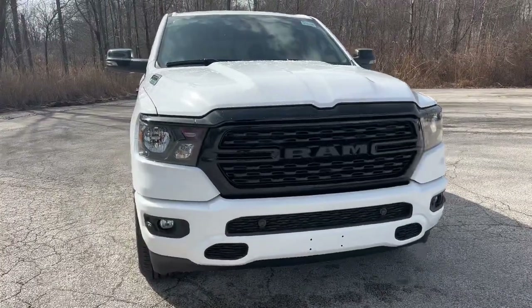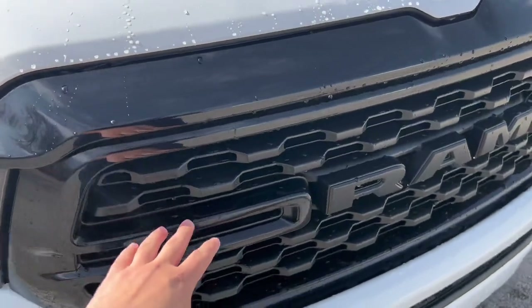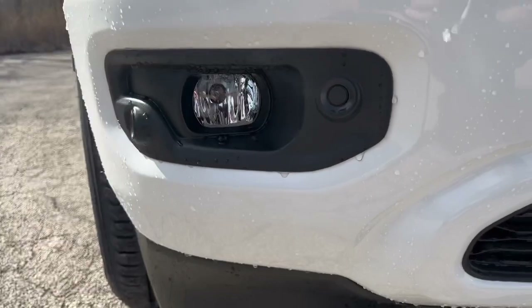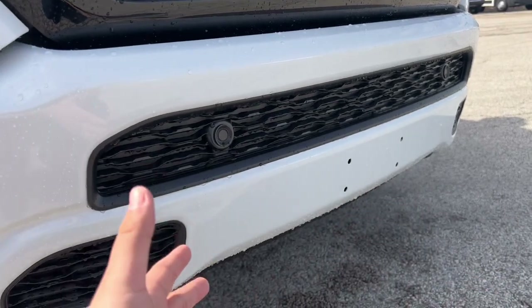Starting off here with the front, you'll have your blacked-out grille, which is all included with the night edition package. Not only that, you do have your fog lights at the bottom and your parking sensor, so when you're parking, you can measure out so you don't hit something at the front.